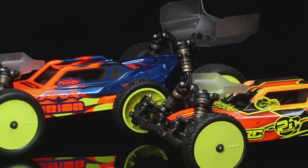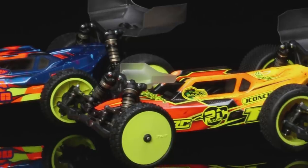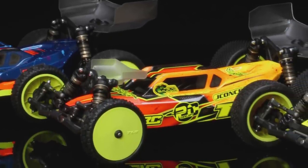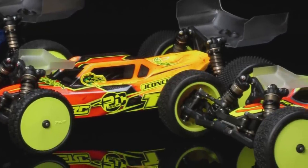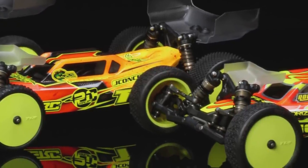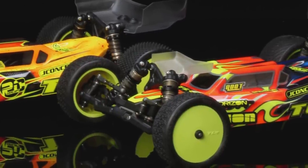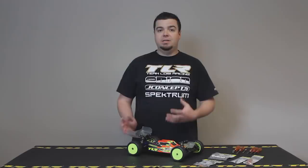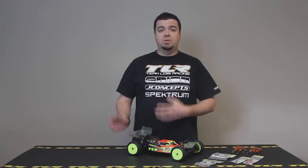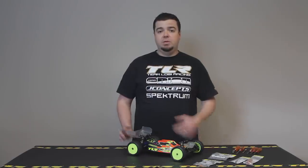We also have the 22 5.0 SR — SR stands for spec racer. If you're going to race on dirt or clay running 17.5 spec racing, this is the car for you. It has a lightweight drivetrain and slipper eliminator included in the kit, with suspension geometry set up dialed for spec racing right out of the box. Last but not least, and really the newest one for TLR, is our first dedicated car for artificial or carpet surfaces — the 22 5.0 AC, which stands for Astro Carpet.